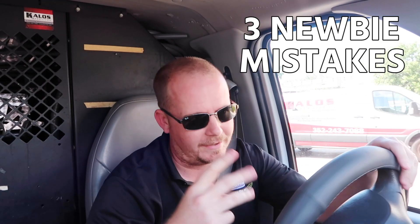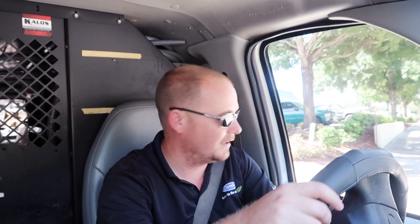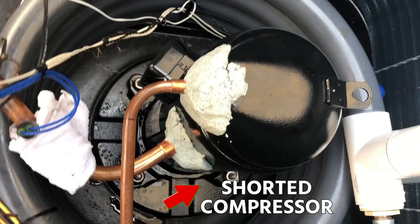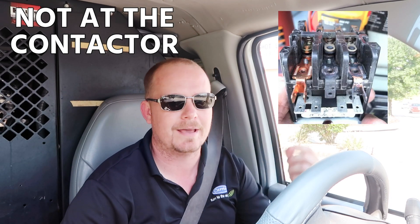What I want to talk about today is three things that new technicians really screw up often — a lot of times innocently — when they're trying to diagnose a compressor, and end up saying that a compressor is bad when it is not bad. The first one is really simple: doing a proper visual inspection. I've seen technicians diagnose a shorted compressor because it was tripping the breaker and they never actually went to the terminals. When checking for a short on a compressor, you have to check it at the terminals themselves. Pull the wires off and check it at the terminals. Don't do it at the contactor or at the top of the leads because you could have leads that are corroded or shorted.